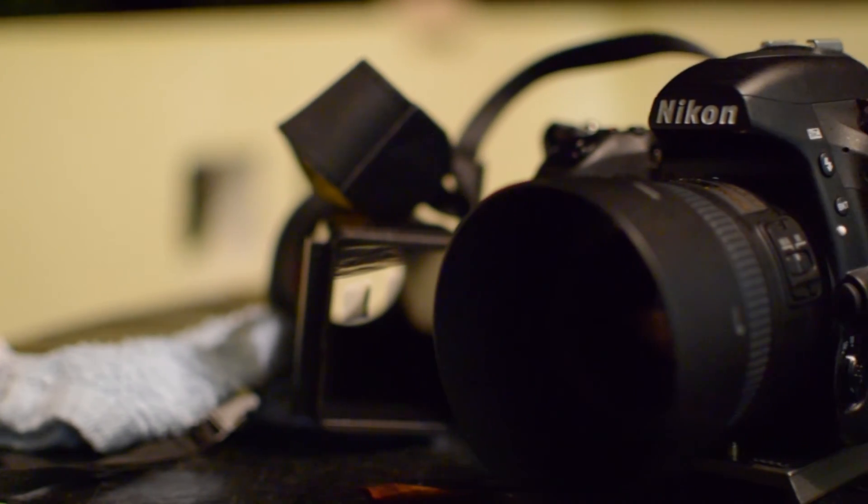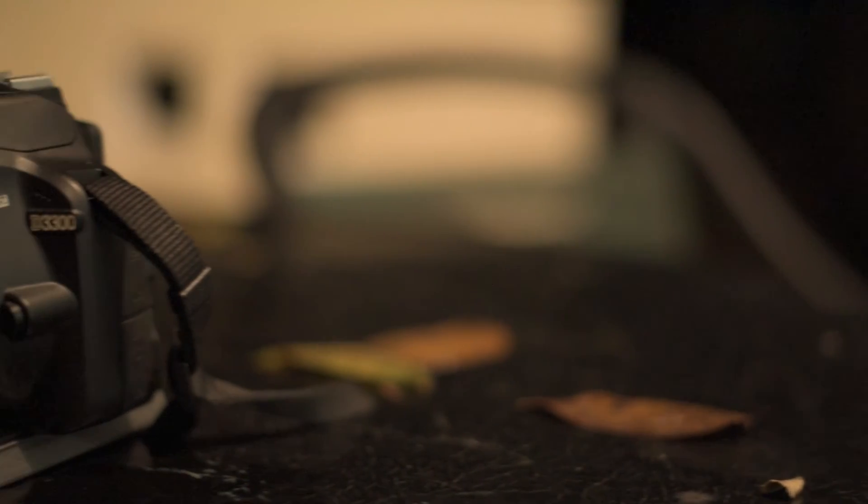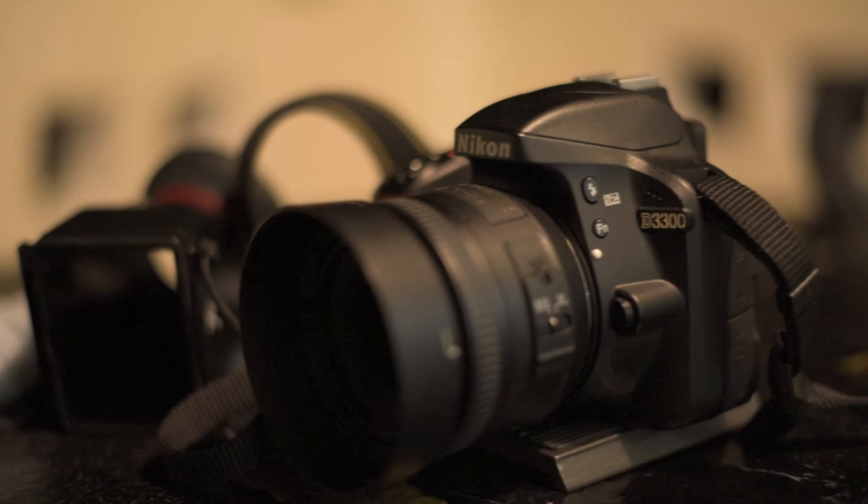So in conclusion, I think the D750 just gets you that better high ISO performance as you can see from the clips. The D1300 just struggles too much. So I hope you enjoy this video, guys.